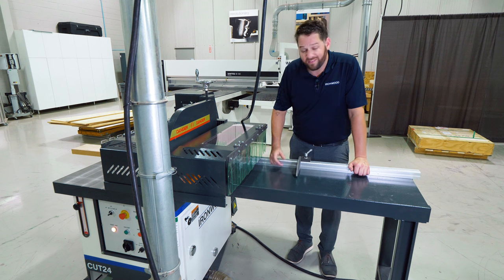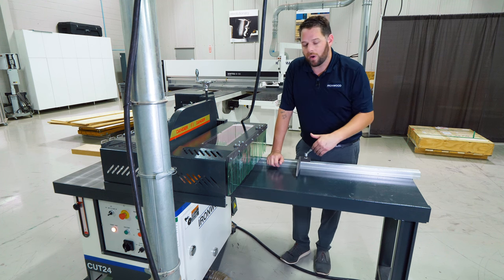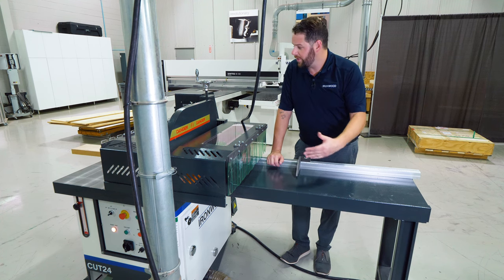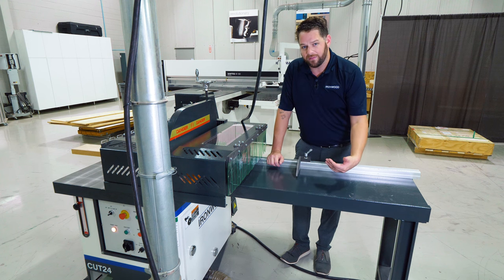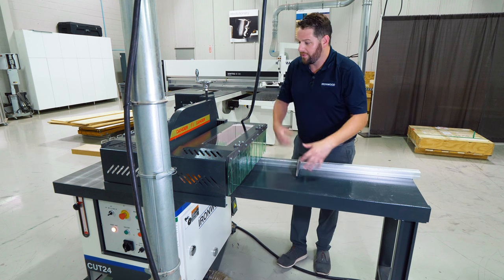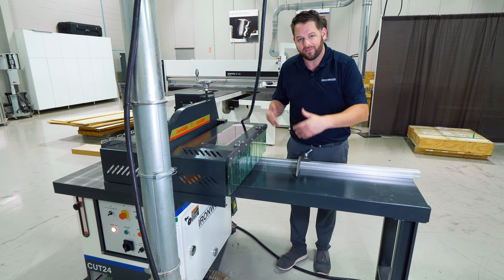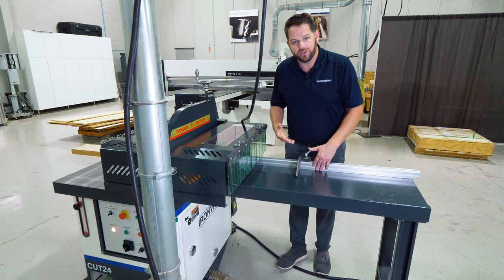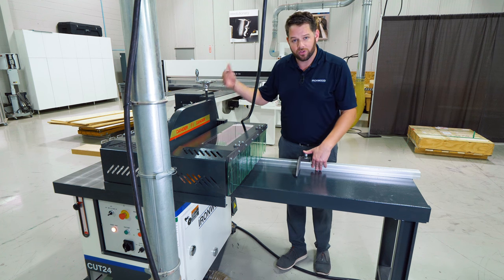Looking at the Cut 24 here, this is actually a right-hand model, which means I'm going to get my best cut quality feeding from left to right. I'm going to be able to square my cut perfectly on the infeed fence, and on my outfeed fence on the right-hand side I'll have access to my blade. On a left-handed model this guard would be on the left-hand side and you'd be feeding from right to left. Being a right-handed model, we're going to have our best and most accurate results feeding from left to right using the machine's infeed fence to square our cuts.